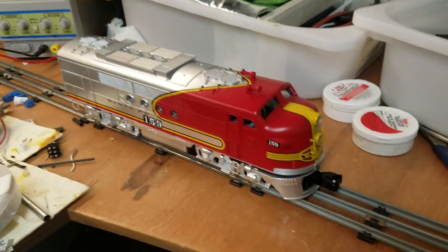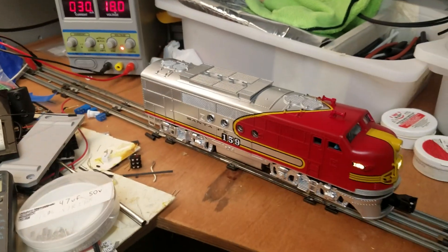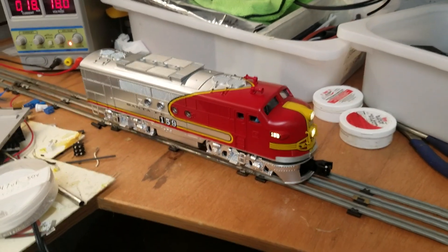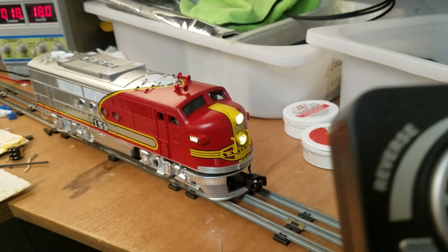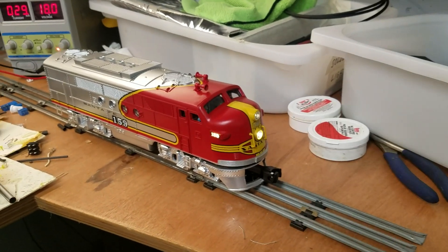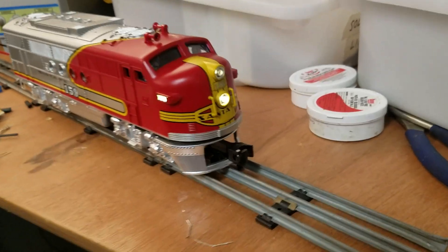I think that's all the upgrades. Let me go ahead and power this thing on. I've got everything on DC, so it'll whistle until I click this on. You can see the engine start up — it's got the Mars light.